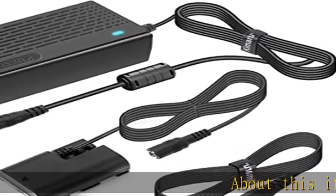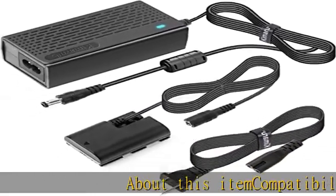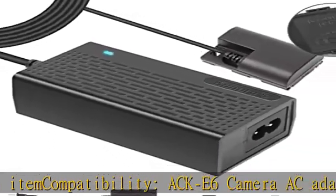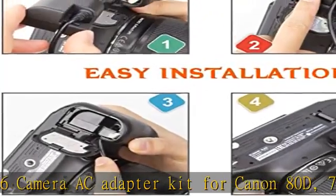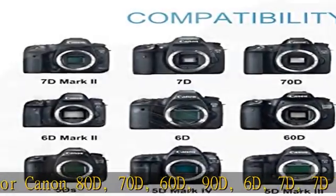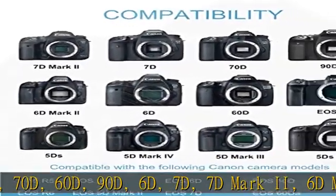About this item compatibility: Aki 6 Camera AC Adapter Kit for Canon 80D, 70D, 60D, 90D, 6D, 7D, 7D Mark II, 6D Mark II, 5D Mark II, 5D Mark IV, 5D Mark III.